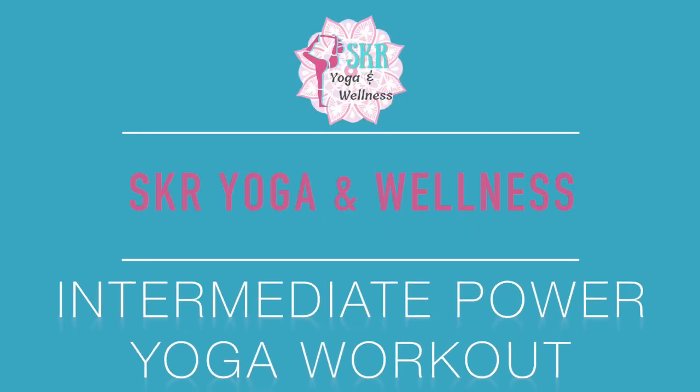Hello and welcome to SKR Yoga and Wellness. Thank you so much for joining me on the mat today. My name is Sam and I'm going to be leading you through an intermediate level power yoga workout. We don't need any props for this practice — it's just going to be you and the mat. This truly is an intermediate practice, so you're going to want to have a little bit of knowledge in the terminology and alignment required in some of these poses, because we're going to move fairly quickly.